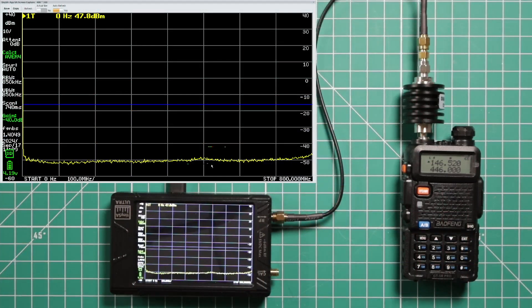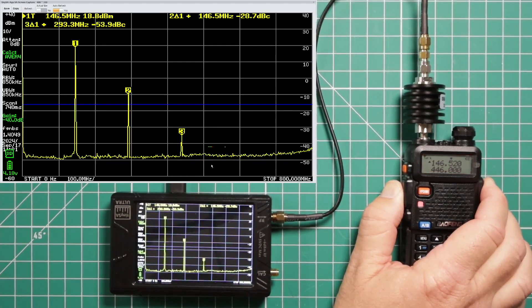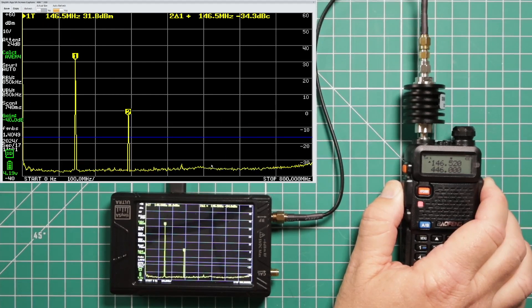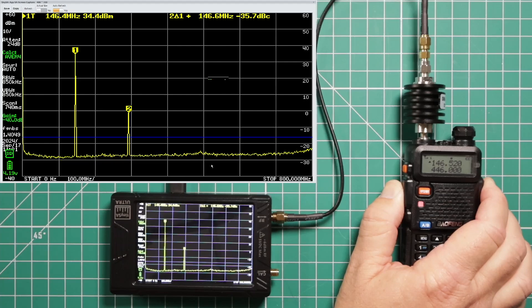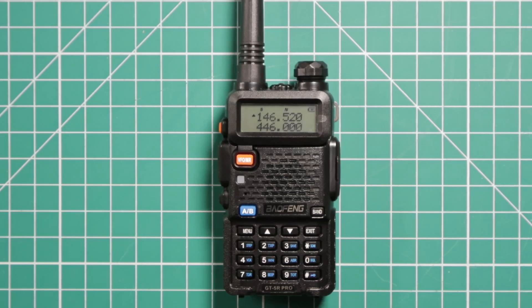Now we're going to check the spectral purity of this radio. On band A I have it set for 146.52, also set to low power. It looks like delta marker 3 is disappearing, which is good. Will marker 2 do the same? It does not look like it — that one should be negative 40 below marker 1. Plus, it is also not below the 25 microwatt blue line, which makes this a fail. That means it's not legal for use on the amateur bands.